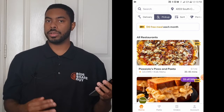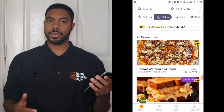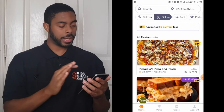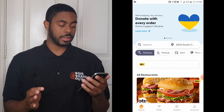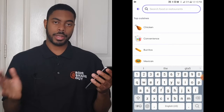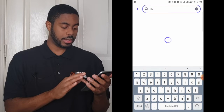For the sake of this tutorial we're going to focus on the delivery option. The process is more or less identical to pickup — the only difference is that instead of the food coming to you, you go and get it. We're going to switch back over to delivery. Another way to find a restaurant is by clicking the search bar and typing in what type of restaurant you want — I'm going to type in Chipotle.